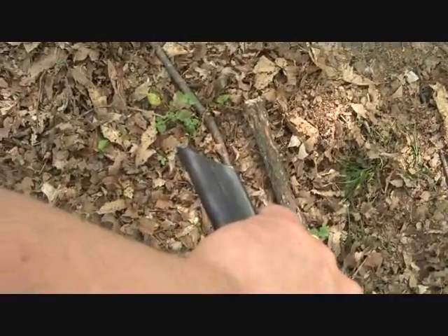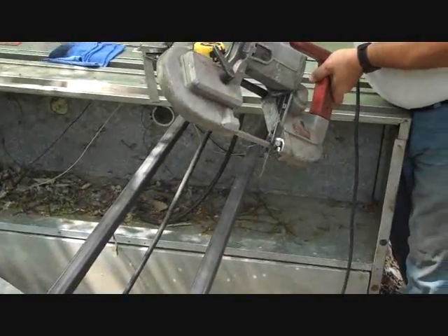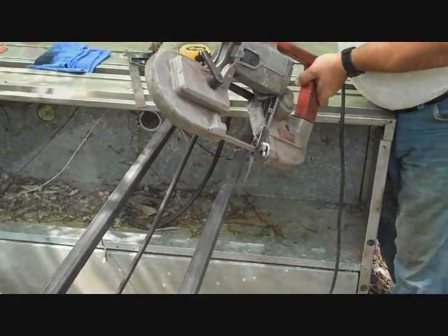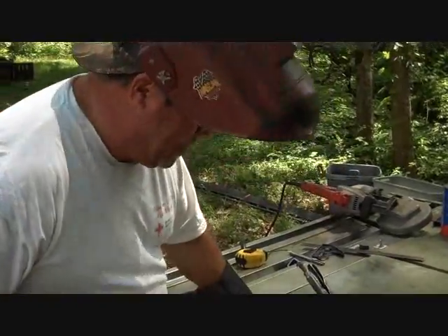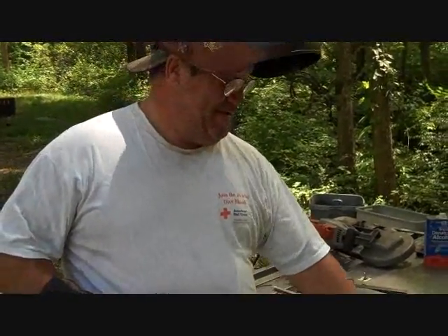We're making the cuts at 45 degrees so that the frame will be closed and we don't get any water or moisture into the tube steel itself. First weld on the new cooker — there we go.